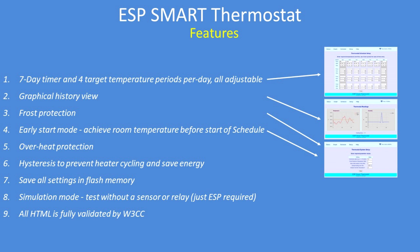Overheat protection in case there's any faults in the system. Hysteresis to prevent cycling — that's very important for any thermostat. All the settings can be saved in flash memory. And if you want to try it without any sensors, there's a simulation mode — just set that to on and it will operate with just the bare ESP. And all the HTML code that it produces is fully validated.